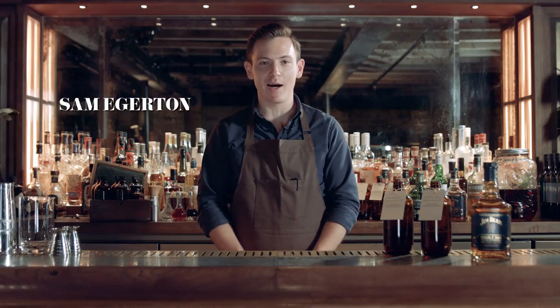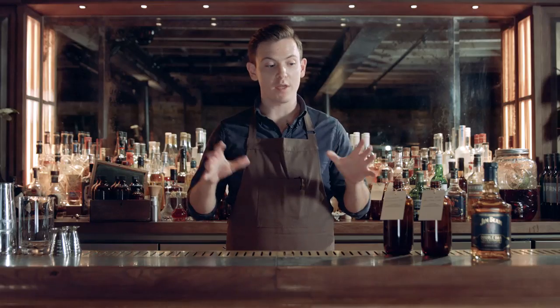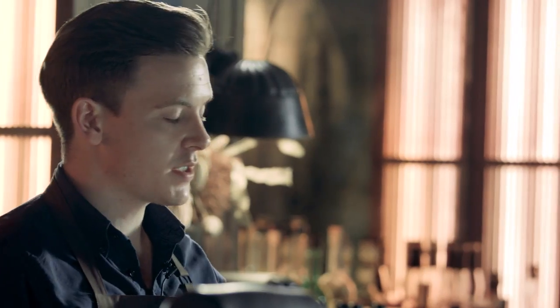Hi, I'm Sam Edgerton from Charlie Parkers, here to show you the tomato bush and strawberry boulevardier. One of the things or elements that are core to what we do at Charlie Parkers is the idea of flavor pairing and also the batch program we use to be able to ensure that we can spend as much time with the guests.